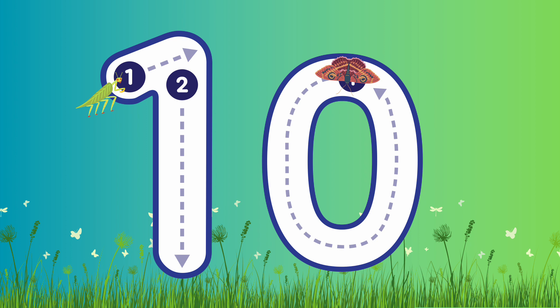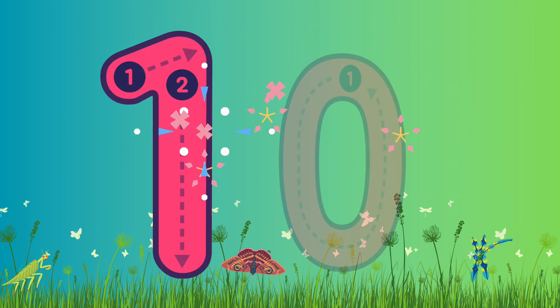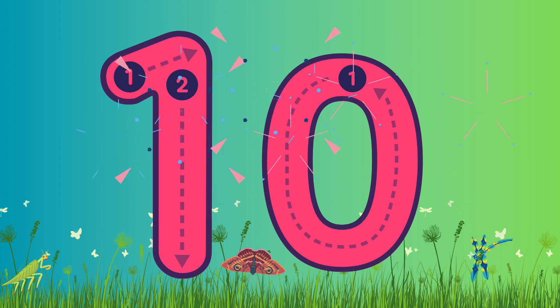Again, we're gonna go diagonally up and then all the way down — straight down to the bottom. Fantastic job! Let's write number 0 now. Start from the top, all the way around, up to the top to make an oval shape. And here's our number 10! Well done! Fantastic job! Super work! Well done everyone!